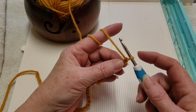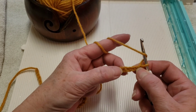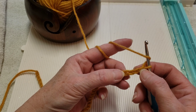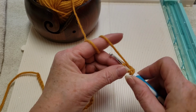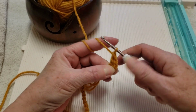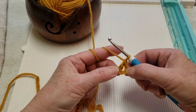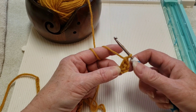For row one, we are going to make a double crochet in the fourth chain from the hook. So we'll be skipping one, two, three, going in the fourth chain from the hook and making a double crochet. This chain at the beginning does count as a double crochet, so you have two double crochets right there.